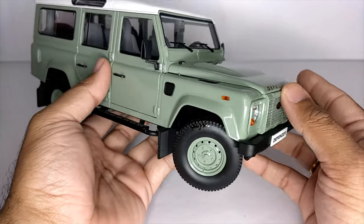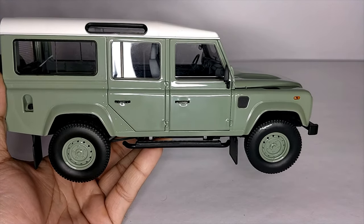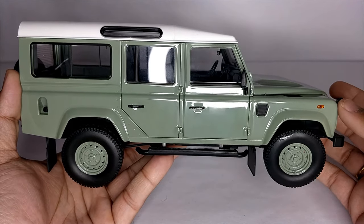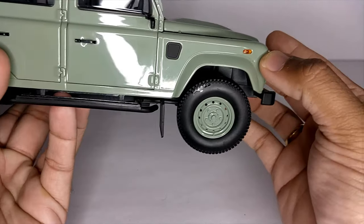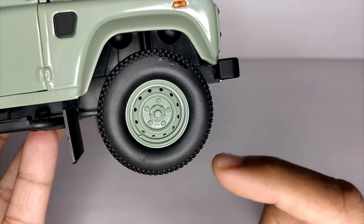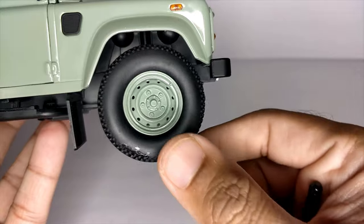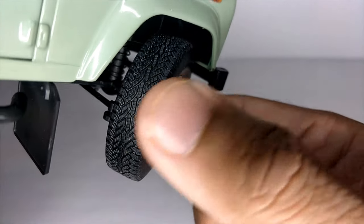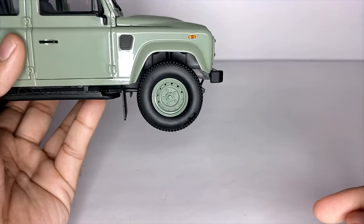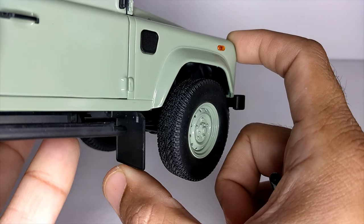Let's move on to the side profile of the car. On the driver's side profile it's very nice. This is the 110 model which has extra seating or luggage capacity at the end, so it's longish compared to the Defender 90. The wheels here are steel wheels — not alloys like in modern cars. They spin, they turn, they look very classy. The tires have a rubbery feel, they look very real.